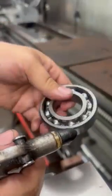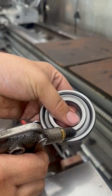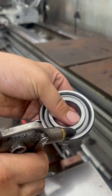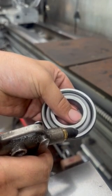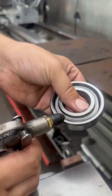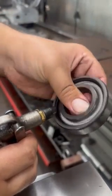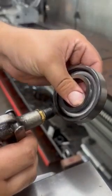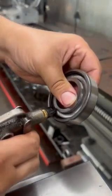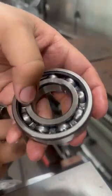Pretty cool sound though, isn't it? Let's try it again. So that's it — that's how to destroy a bearing and make a cool sound.